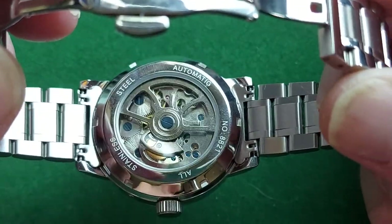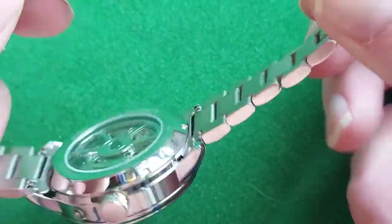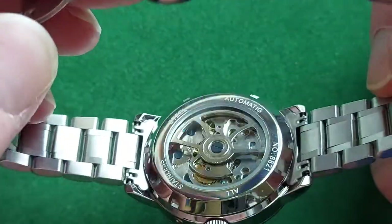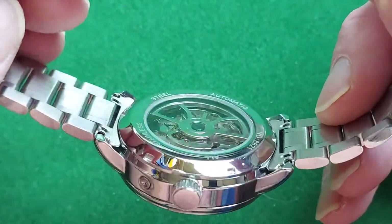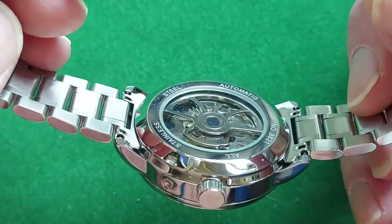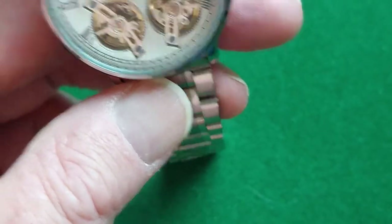The bracelet is actually not bad at all. Solid links. Folded end links, that's a minor downside, but given the price of this watch — I don't even remember it exactly, but it wasn't much.